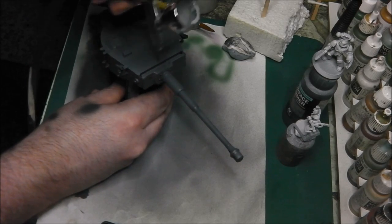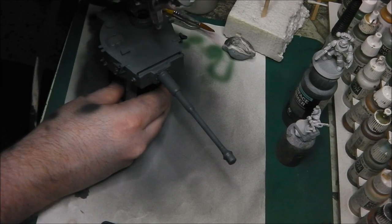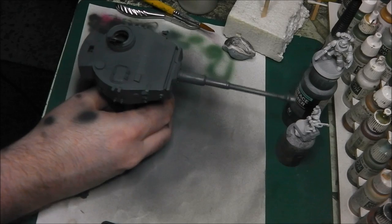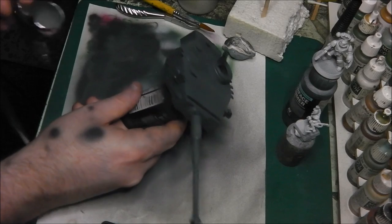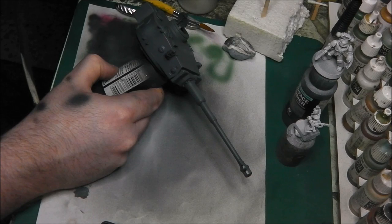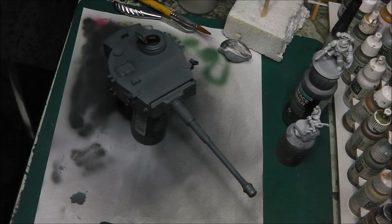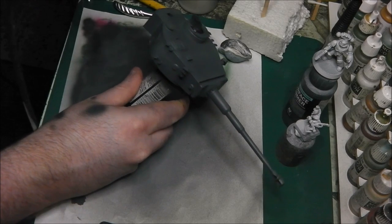Now I'm going to do the gun barrel — just focusing on the middle of each segment of the gun barrel. For the side of the Fable, being really careful, I find a good motion while spraying the side is a stroking motion. It's almost like doing a dot filter, simulating streaks of wear and tear and bleaching. I find it's a little bit more forgiving that way.